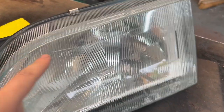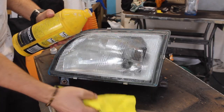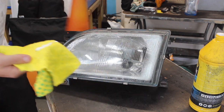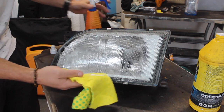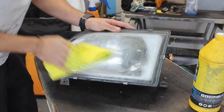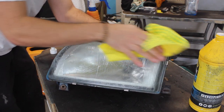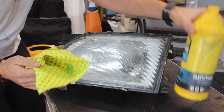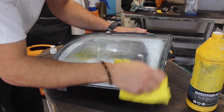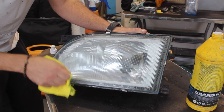Before I put this plastic headlight on the van, I just want to clean it up a little bit. There are a few light scratches on the lens and a bit of paint, so I'm going to use some polishing compound on a soft cloth. I'll spray some water on the plastic lens and then rub the polishing compound in circular motions. It's slightly abrasive - very fine abrasion - so it will clean up the lens and make it look like new. This works for sun-faded headlights too.